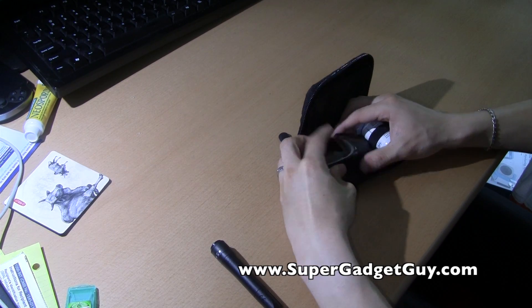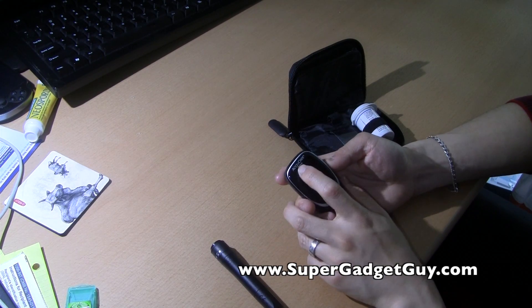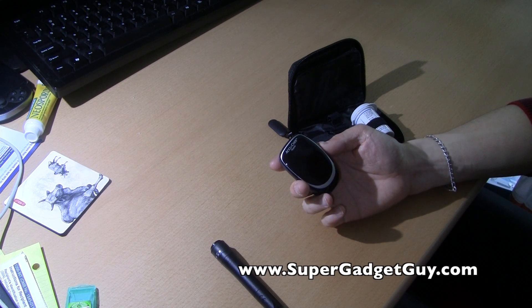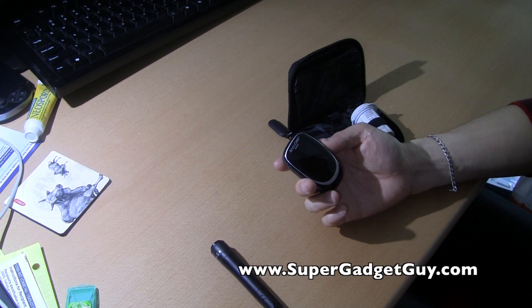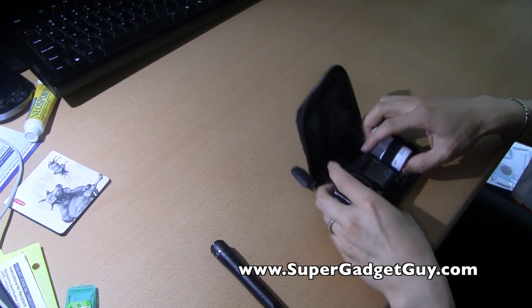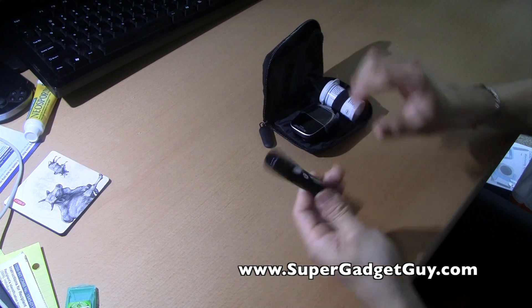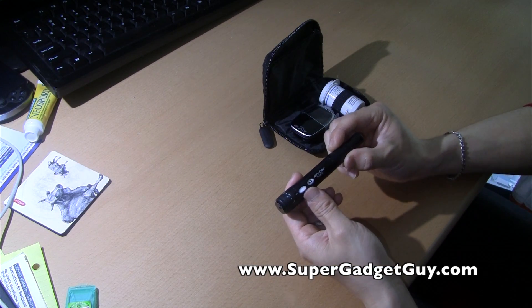If AccuCheck is the only one on your healthcare provider's device list, this is the one you have to get. I'm really happy with the AccuCheck Nano — it's small, pretty light, easy to carry. And the main star of this package is the AccuCheck FastClicks.